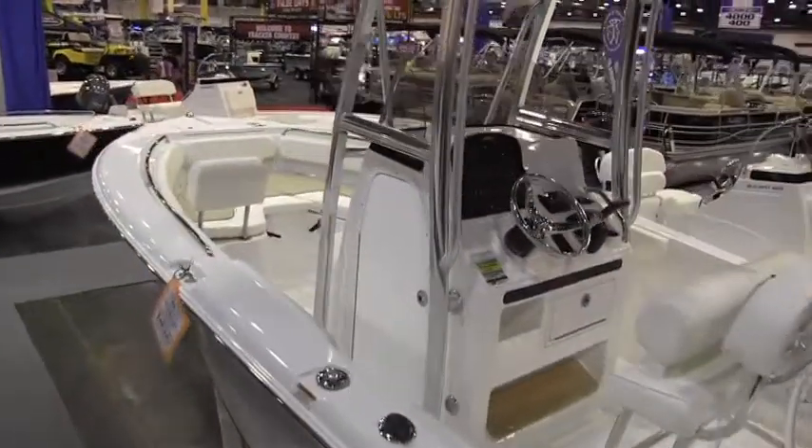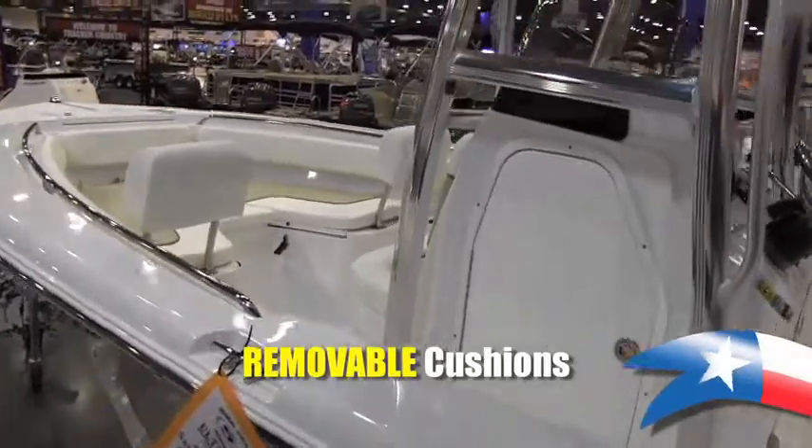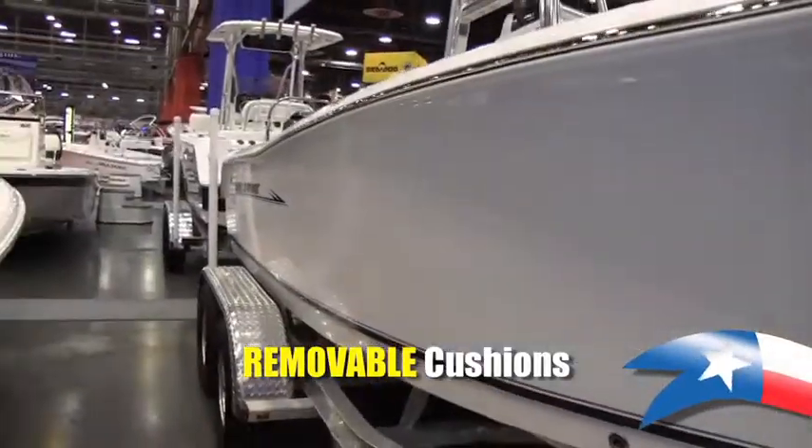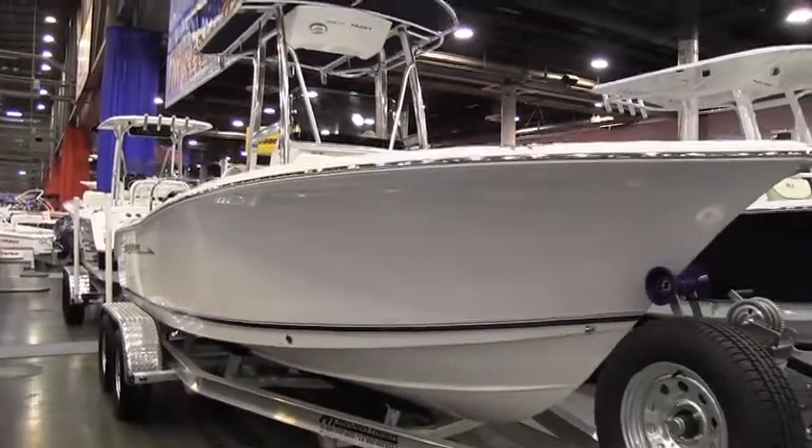This boat is a good boat for the pleasure boater. The family can also go out fishing in the boat. All these cushions are removable, so you have something that's easy to fish out of. It's a center console boat, so you can walk all the way around the boat. It just makes for a good all-around family boat.